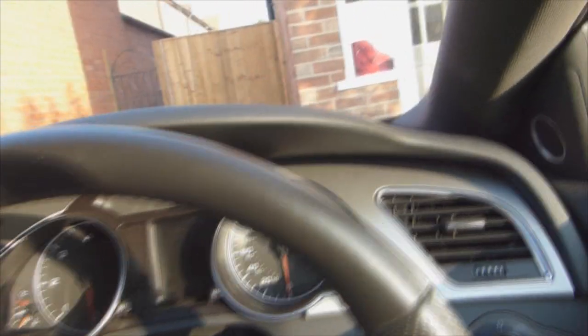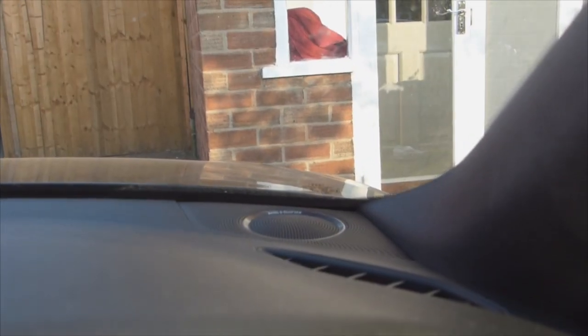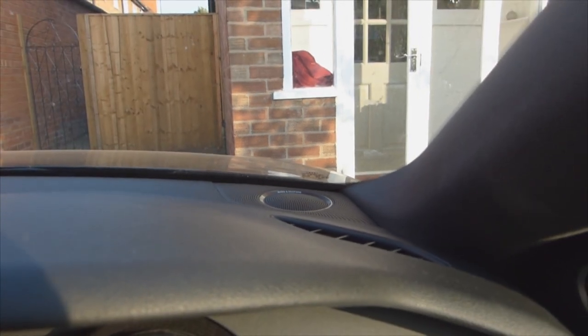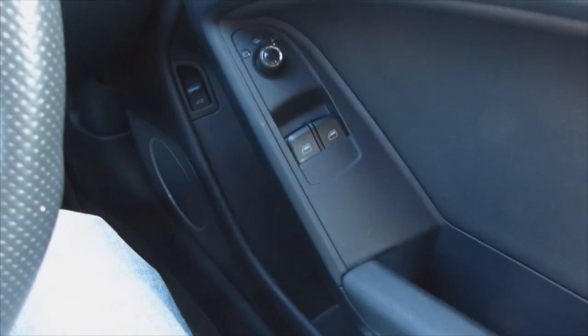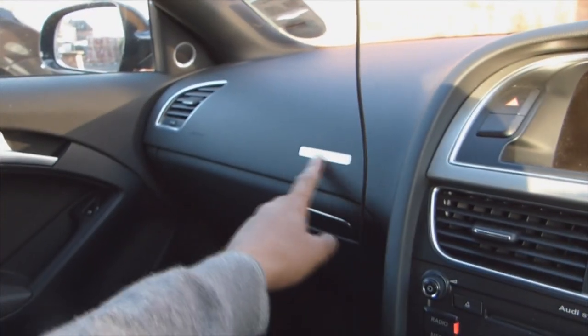This particular car has got the Bang & Olufsen speaker system which is really good. It's quite punchy, got very good clarity and you'll see that on the doors as well — it's a bit hard to see in here, but they've got speakers all the way around. And it's got the nice Quattro badges on there as well.